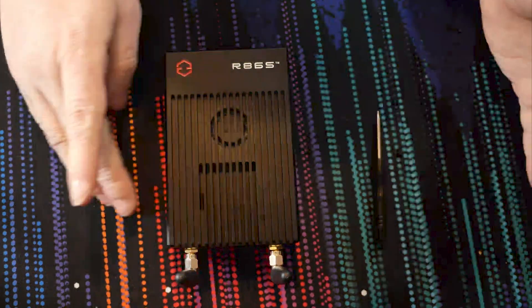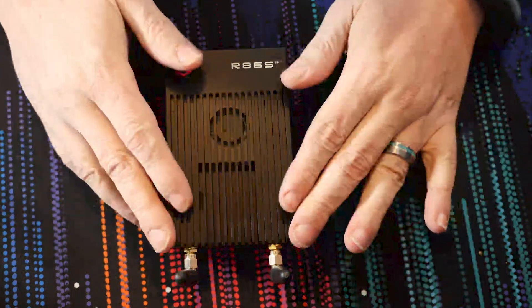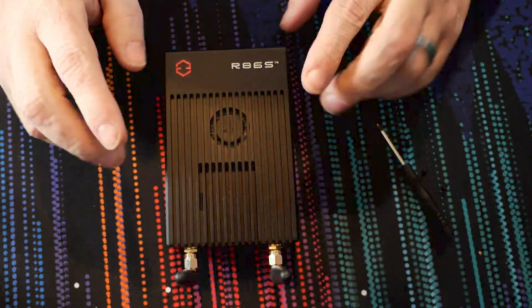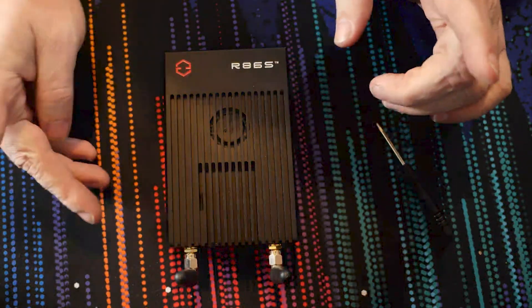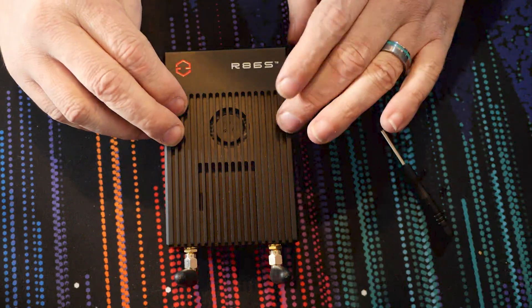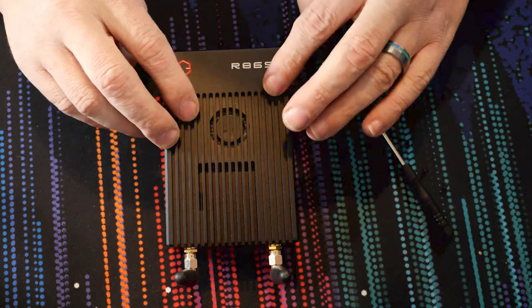We talked about the processor. Now let's look around the edges of this device. Across the top, we've got a little intake area as well as a fan to keep that N6005 cool. There was also an option for this unit to have an N5105 in it, but this one did come with the N6005 processor.